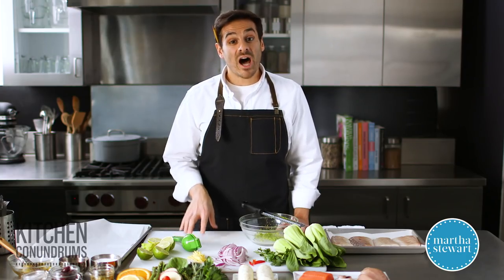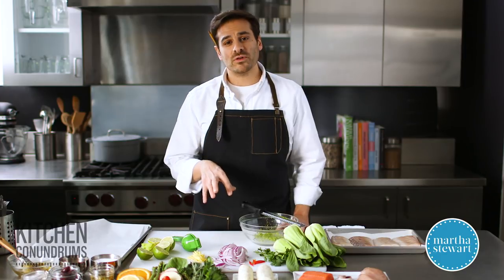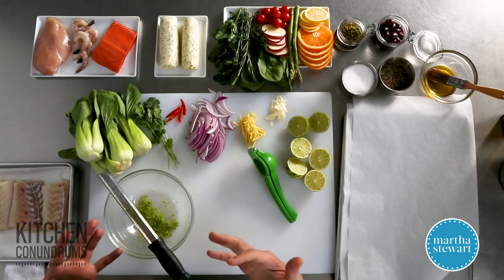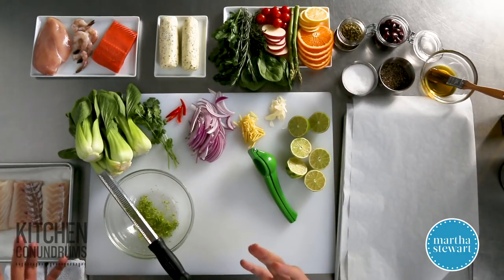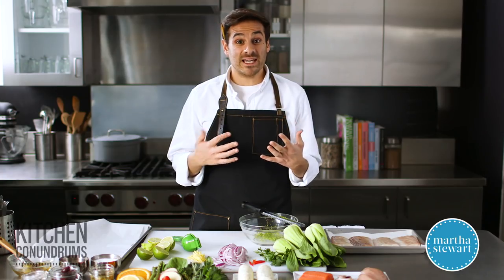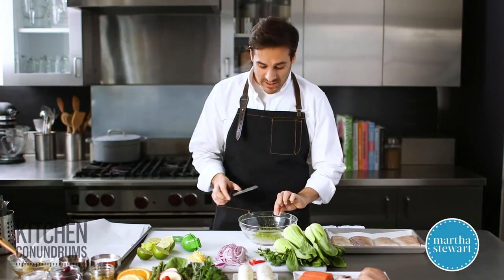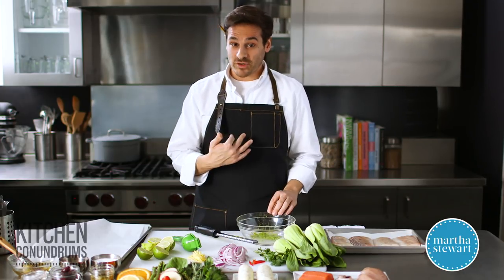Today I'm making cod en papillote with a wonderful, flavorful, and fresh blend of some Southeast Asian flavors. But the beauty of en papillote is that you can customize the ingredients that you put into the pouch in many different ways. But to get started here today, I'm gonna show you my version.